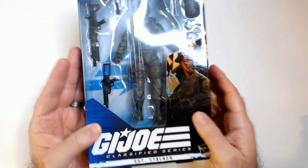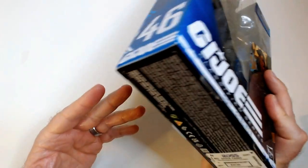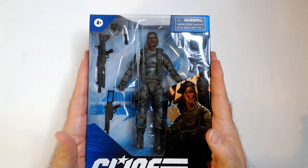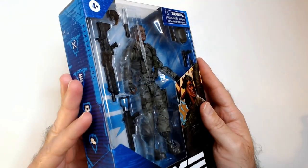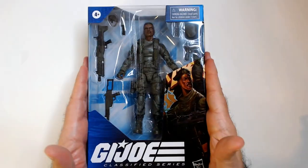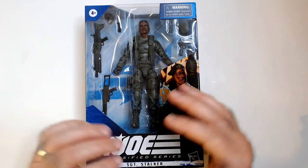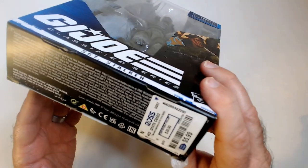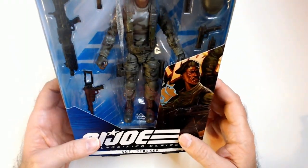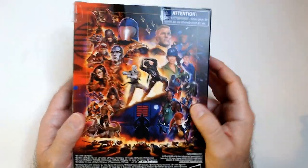Welcome back. We have G.I. Joe Classified Sergeant Stalker here, got it for $5.99 at Ross — they still have a few of these left along with the twins. Ross and Ollie's, I've gotten a lot of Classified in recently. Ross is a lot cheaper at the $5.99 price tag, which is awesome. I always liked Stalker; it's a cool character.